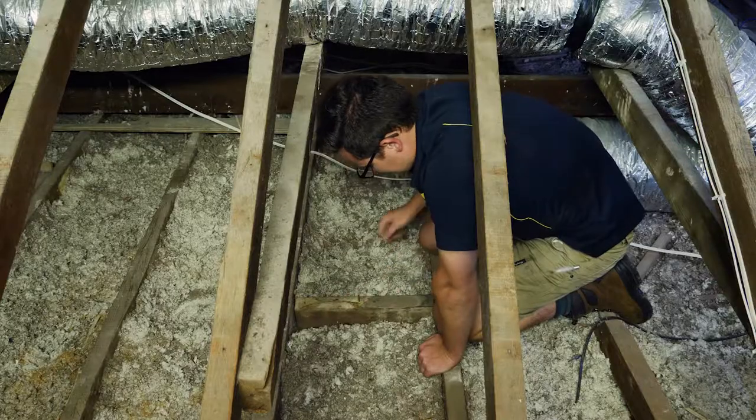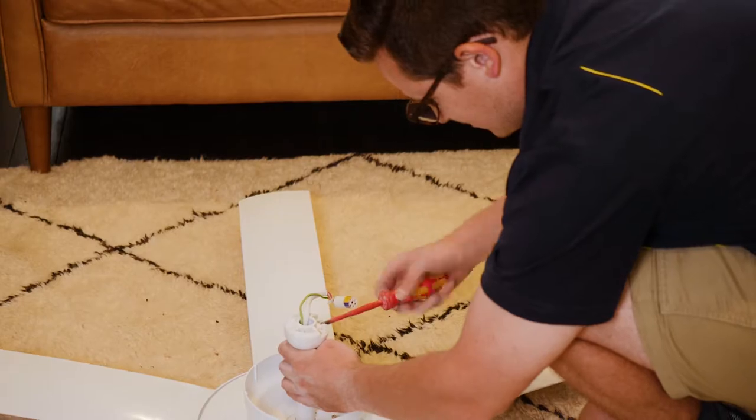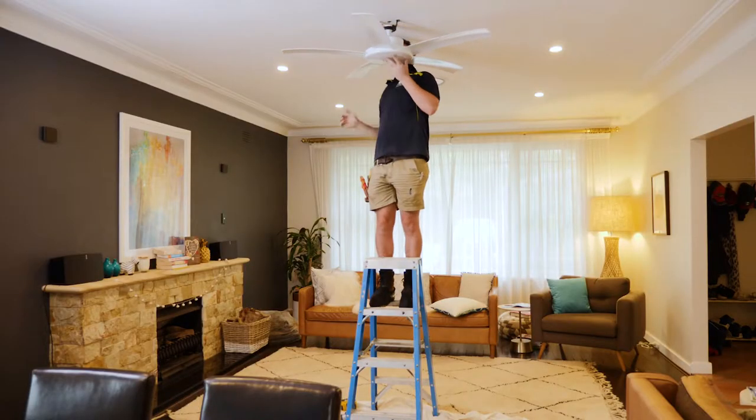We check for correct timber or bracing in the ceiling space to support the new fan. We pre-assemble the fan, then attach it to the support bracket.